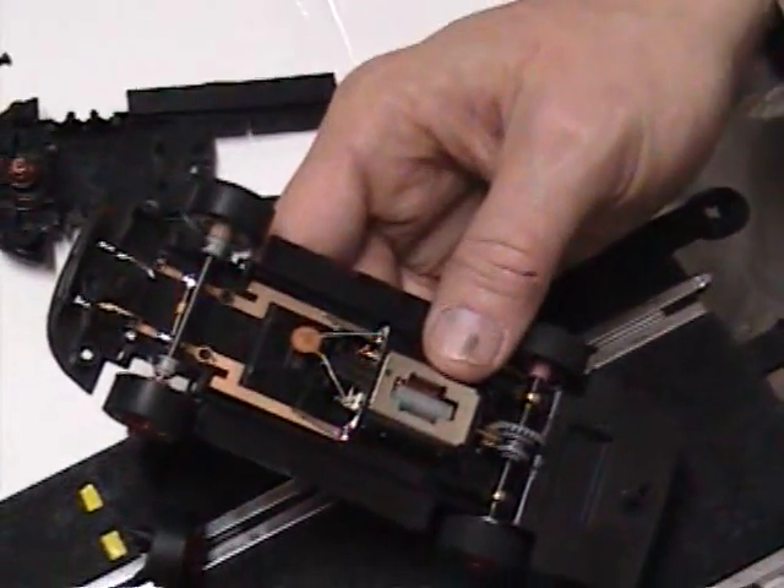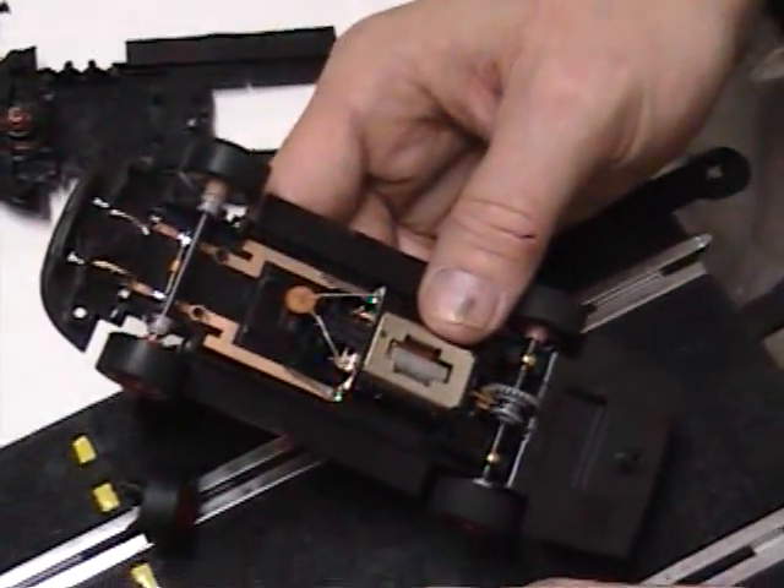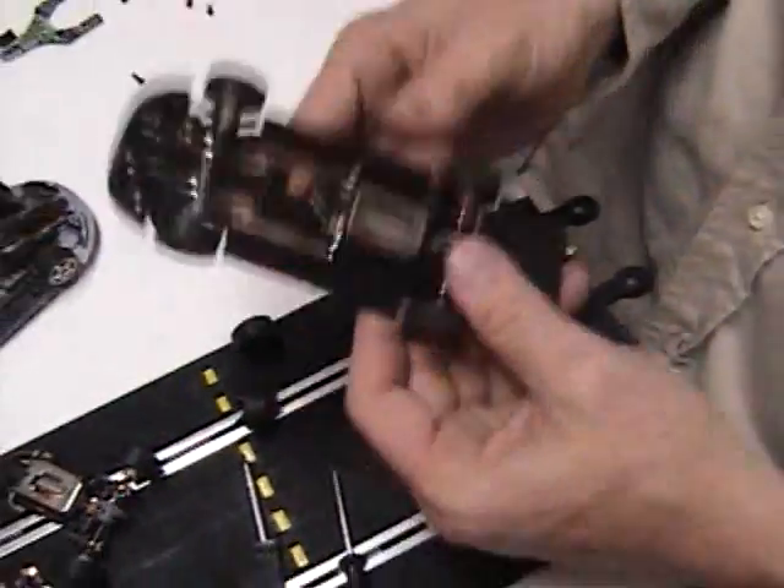SCX Tech Video: Digital Car Conversion. How to take an analog car and make it digital.